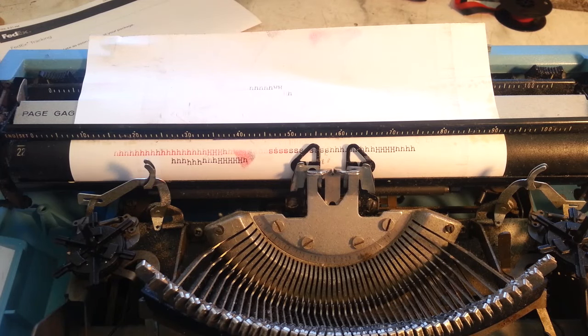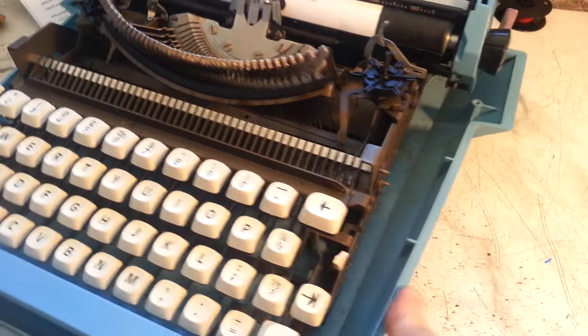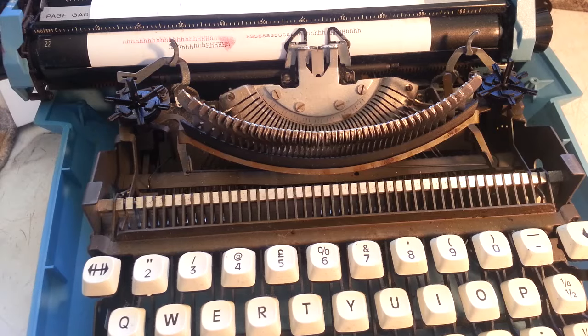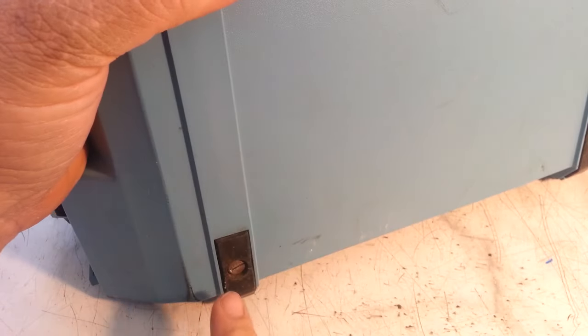Dwayne here, phoenixtypewriter.com. I think this is a Smith-Corona Corsair, but it's designed differently. The body is designed differently, but it's still the same manual typewriter. I need this bottom off — I've got the top off, I need this bottom off. I've got all these screws loose except for this one, and I cannot budge that screw.